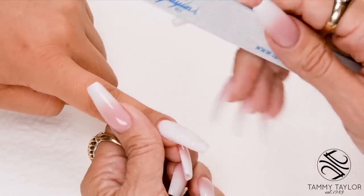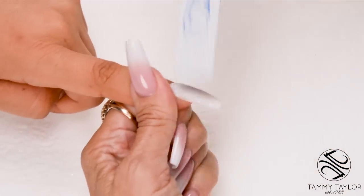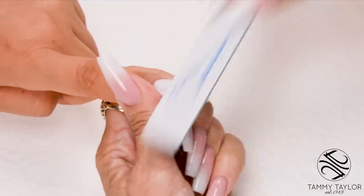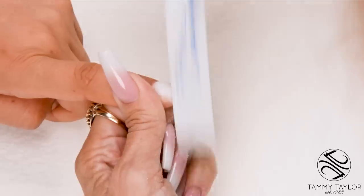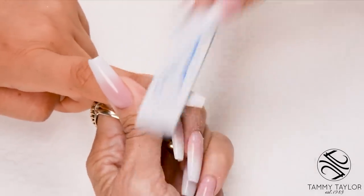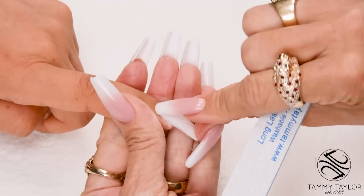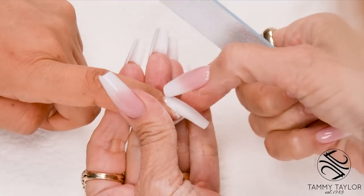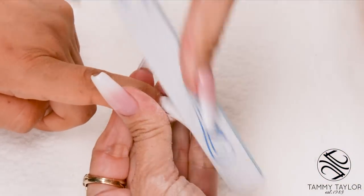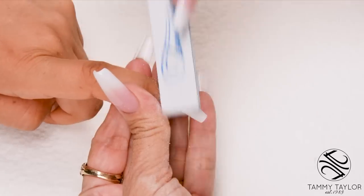Step number four: file the top of the nail in the cuticle area. File down on the side, cross the top, down on the other side — in a horseshoe pattern. Down on the side, cross the top, and down on the other side. Then we have a little road where we have acrylic and natural nail cuticle, and we're going to place our file in that little road and file the product flush with the natural nail.